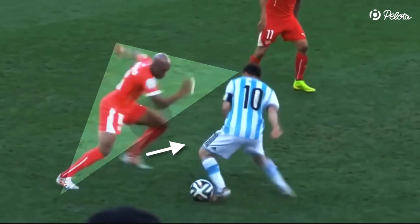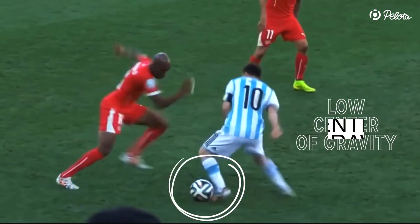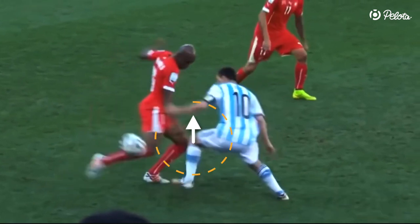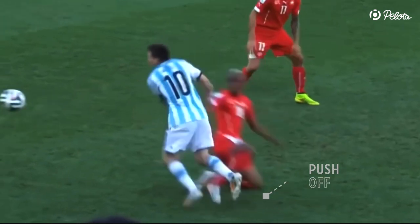As soon as you see that the defender is committing to your body feint, quickly move your other foot underneath the ball. Make sure to keep the ball underneath you and remain at a low center of gravity. Then get the outside of your foot under the ball and pull up your knee to lift the ball over your opponent's leg. Now push off strongly with your other foot and accelerate into space.